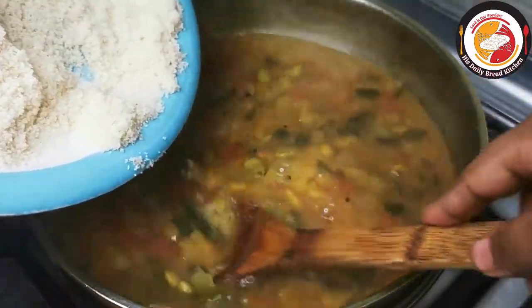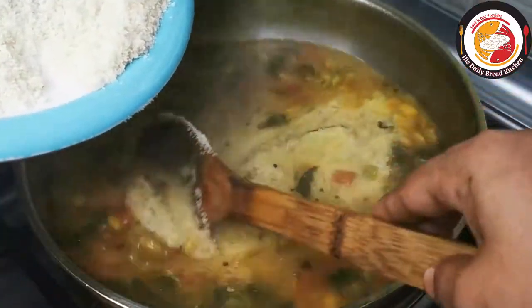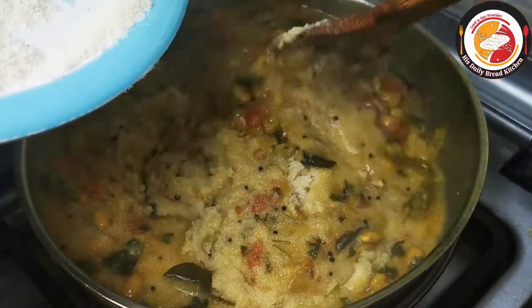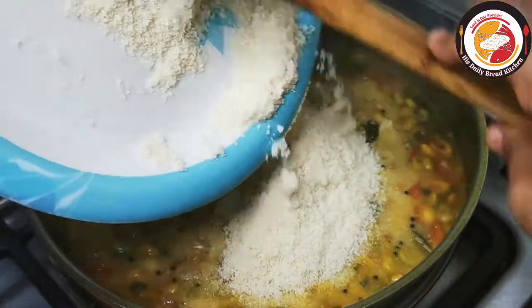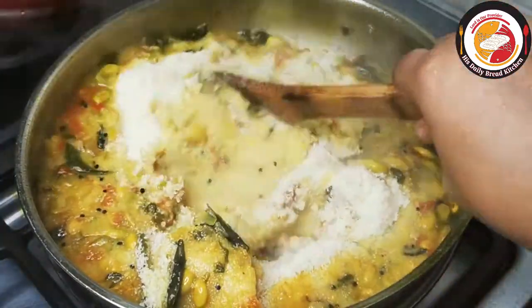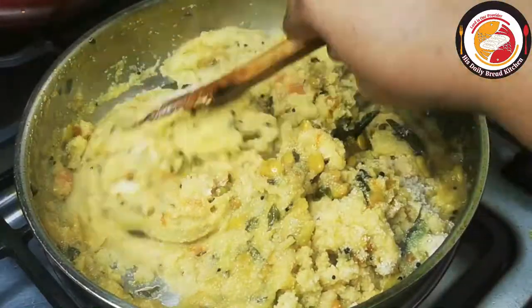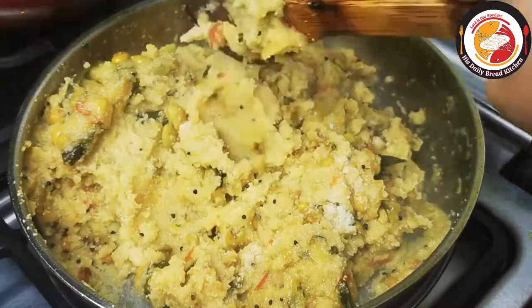Now it's time to add the semolina or rava. Add semolina little by little, keep mixing to make sure there are no lumps. Once it is mixed without lumps, let it steam on a very low flame for another 5 minutes.